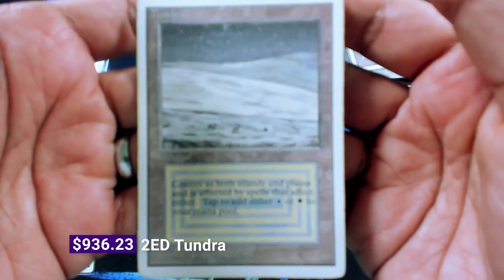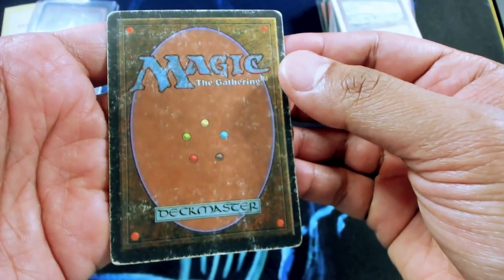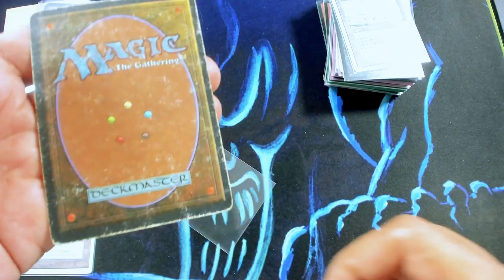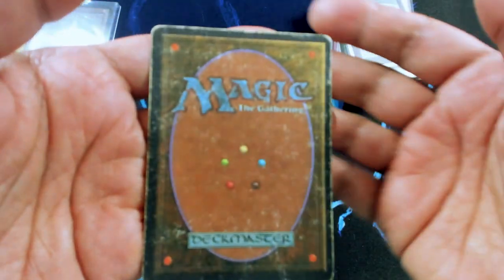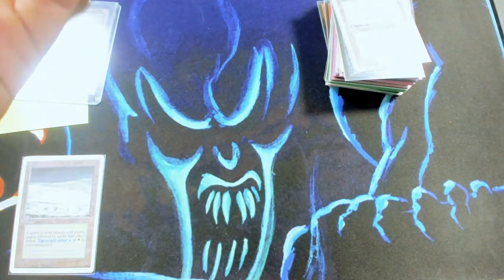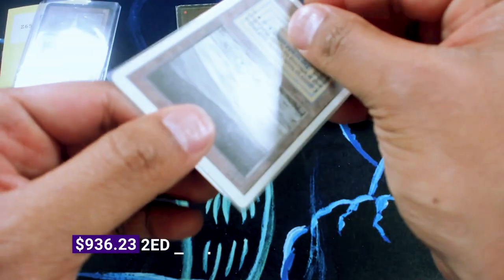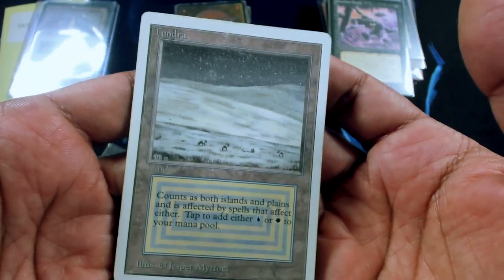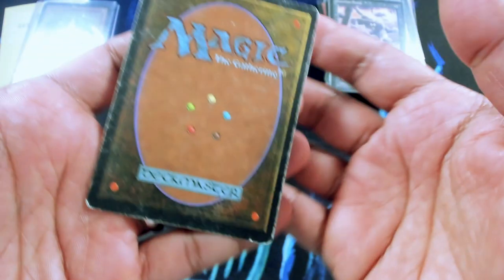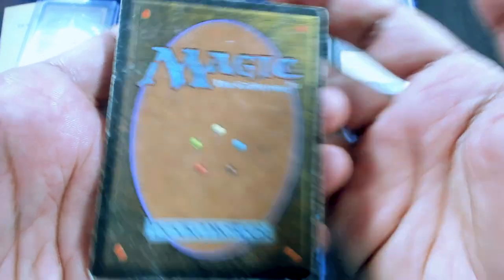This also has quite a bit of surface wear on the front. It is nicely centered, but as you can see, it has really just a lot of wear on the back. We'd call this poor, but for the sake of this trade we can give the customer HP. This last one is kind of in a similar boat — nice face, but the back is also pretty HP. This one we'd have to ding down to probably MP-.